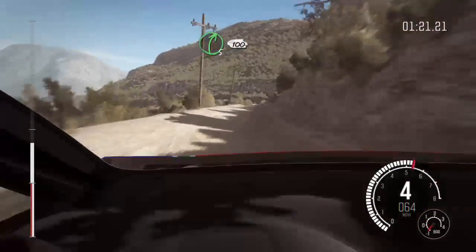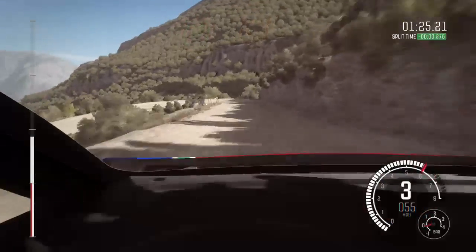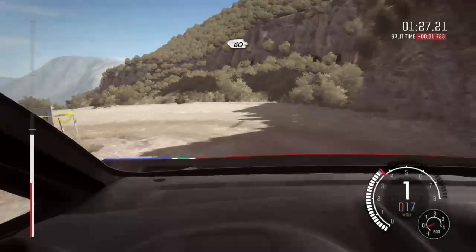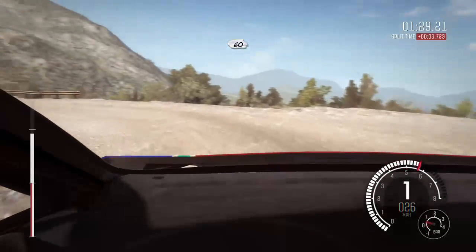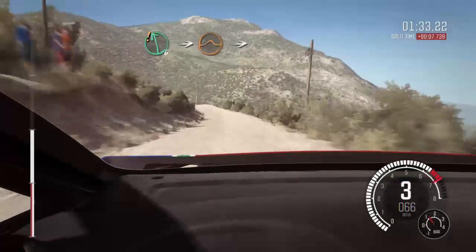Right 5 long, 100 down, braking, hairpin left, 60, care left 6, into big jump and jump, immediate acute right.